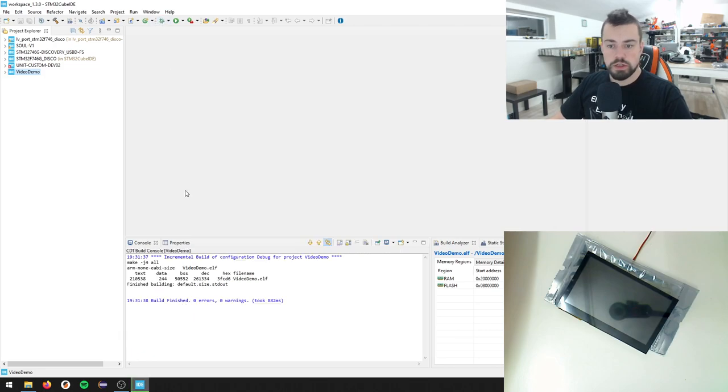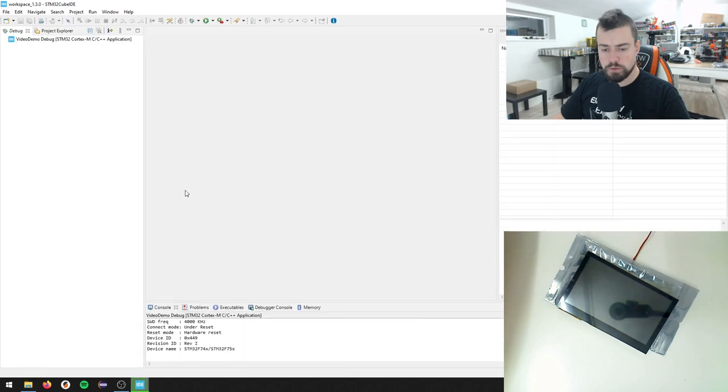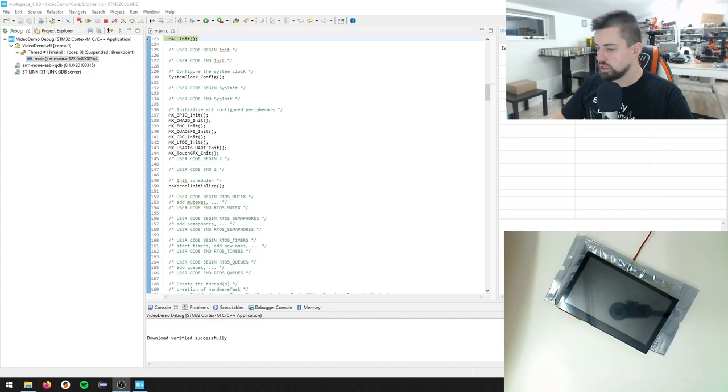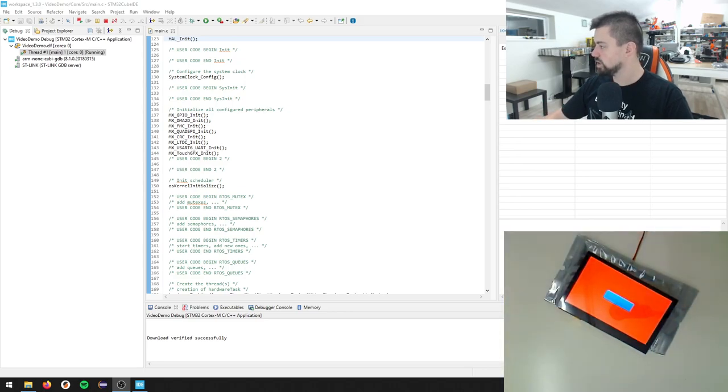Let's try this one more time. Okay, so far so good - we just needed to replug our ST-Link. However, I just unplugged the display so let me turn that back on. We're waiting - press Play - I have a white screen. We're back in the same position as before.